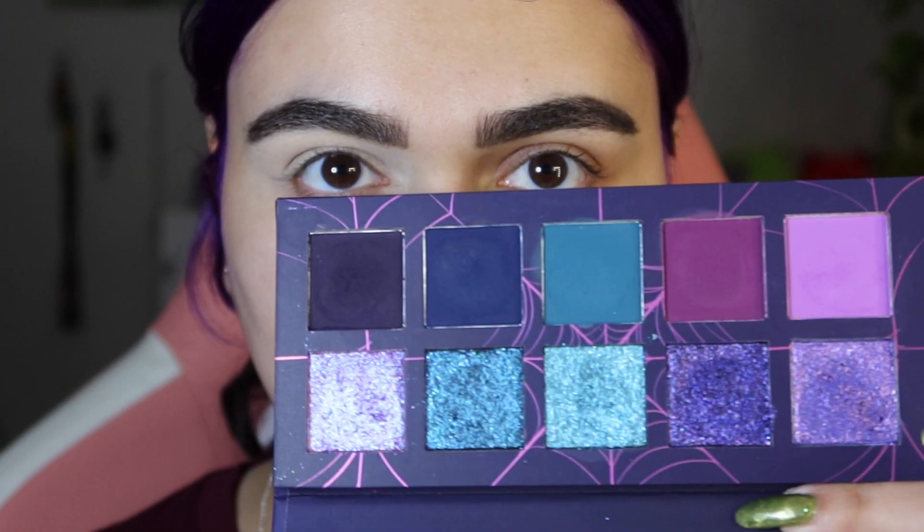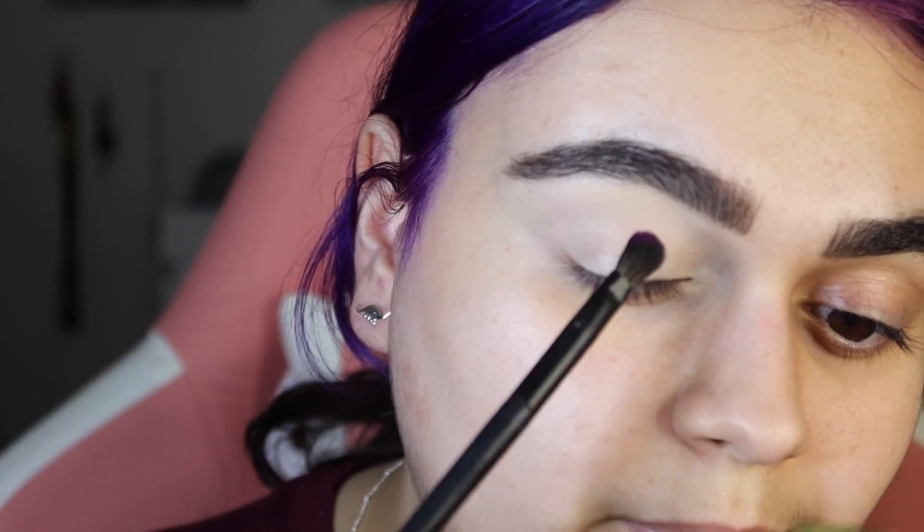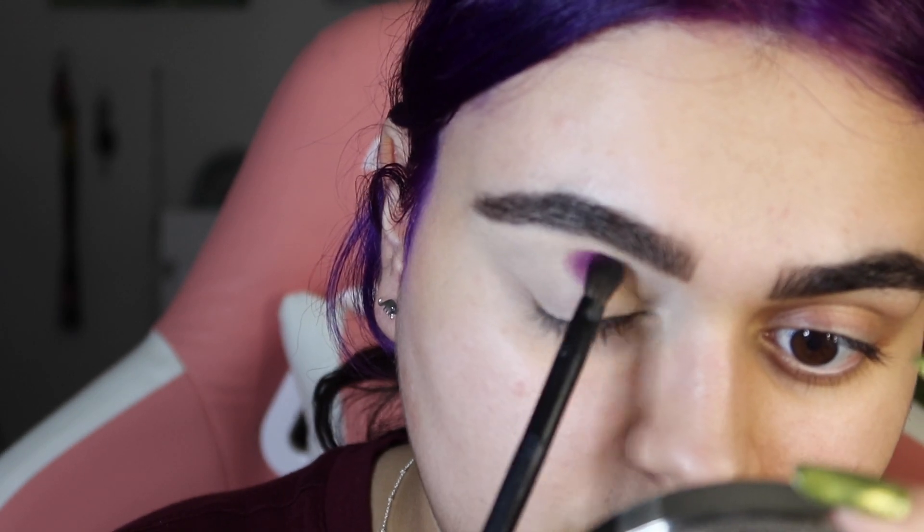For the first look, I think I'm going to do an all purpley look, but I'm going to start with this matte shade right here. This brush is a V206 brush from Morphe and my eye is primed with the Gerard Cosmetics Clean Canvas Primer in the shade fair light. I'm going to start with this very tiny little packing brush, just lightly patting this in.